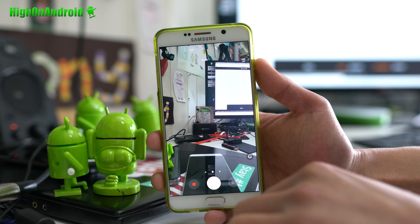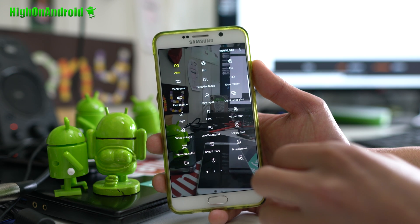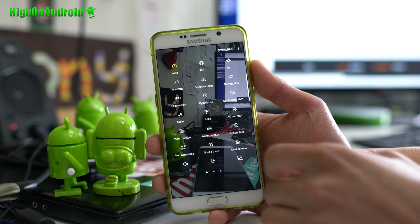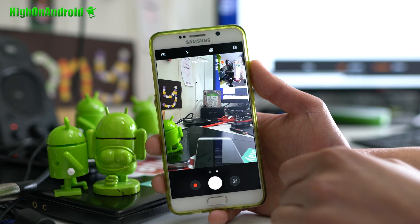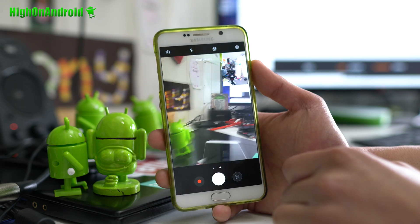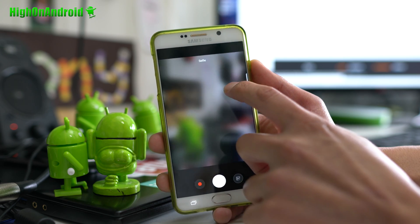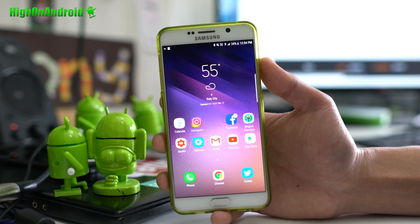You also get the Note 7 camera, which is nice — you get all of these options. I didn't actually know there was a dual camera option. That's cool — I just found that out. If you have a dual camera, that's actually really cool. Definitely check it out.